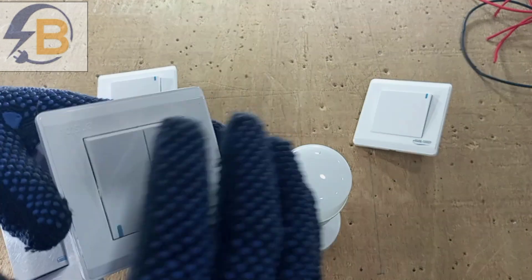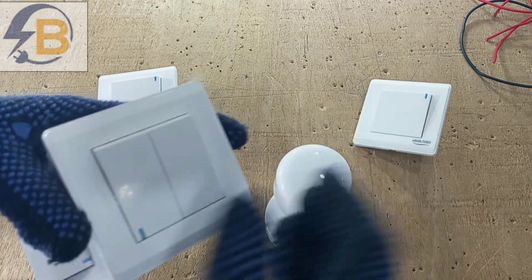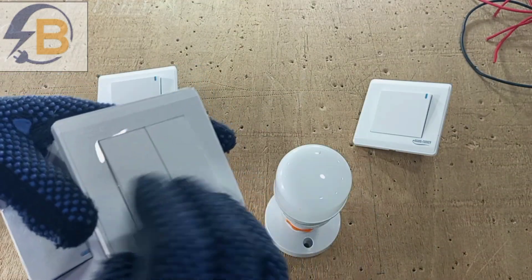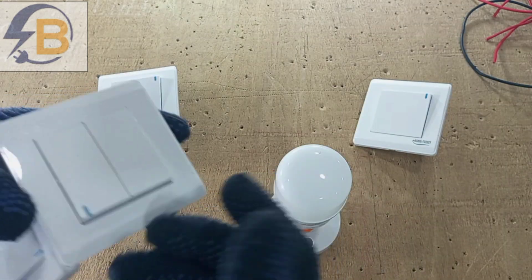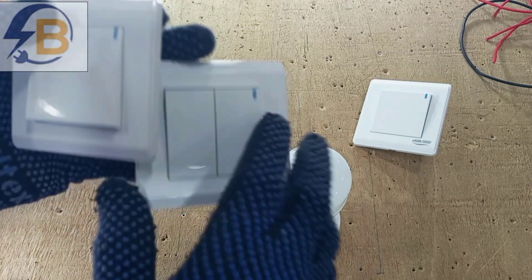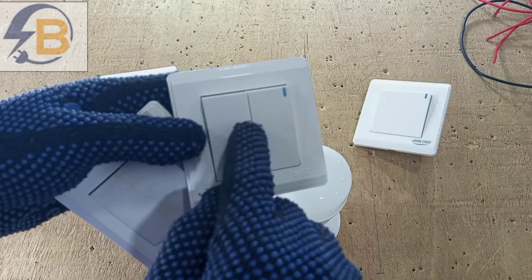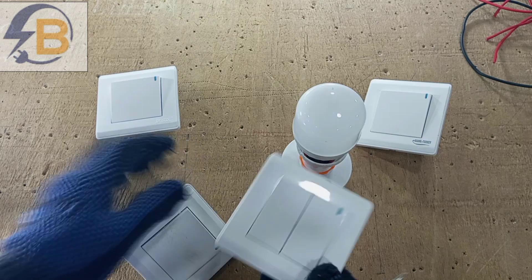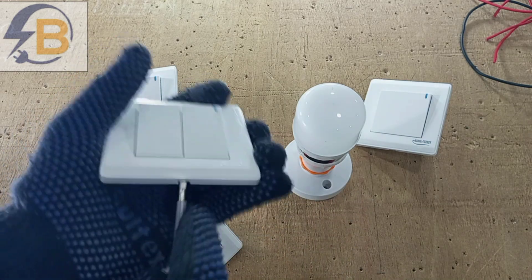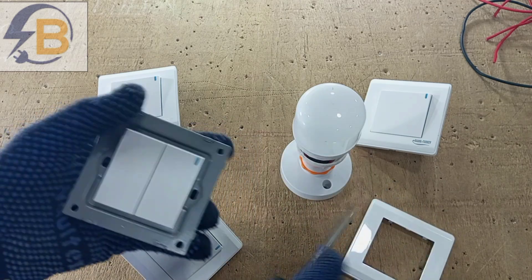The best way is to get a single gang that will replace these two gangs — that would have been the perfect way of doing this, because there wouldn't be anything to show that this is a two-gang that has been changed into an intermediate switch. But unfortunately, it's not always possible to get a one-gang that can perfectly replace these two gangs. So there's no harm in trying — let's try and see if this one will fit.